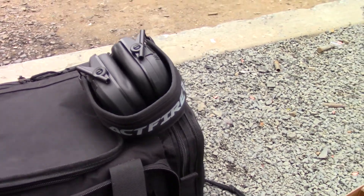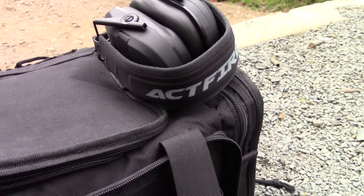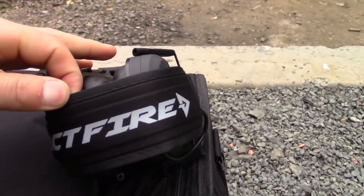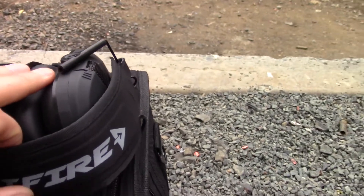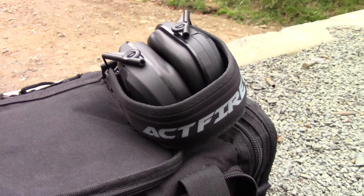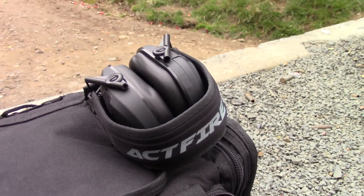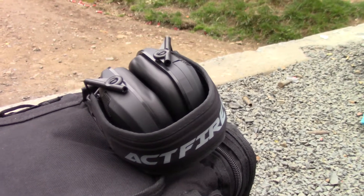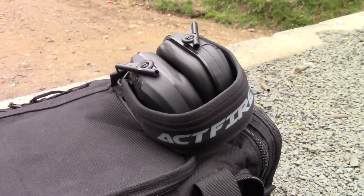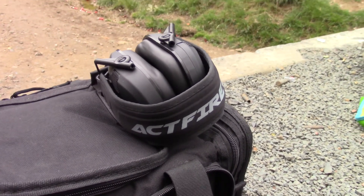We're out at the range today, and I just bought this new set of ear protection off Amazon. It's called the Aptfire. They're about $35, and this is an electronic piece of hearing protection where supposedly you put it on, turn it on, and you can hear people talk to you normally, but it still muffles the sound of gunfire, which is very interesting.